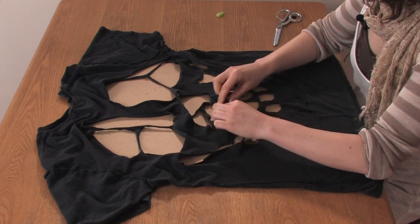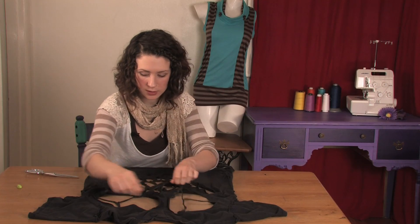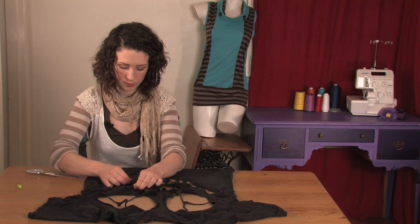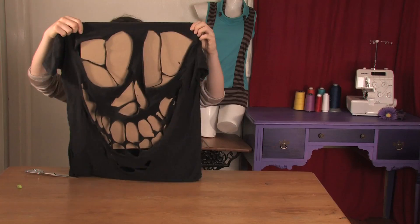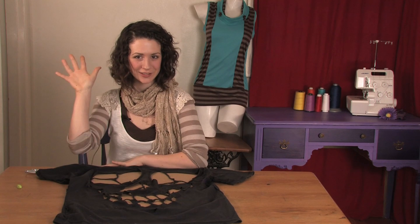Just stretch all your edges so that they get a nice roll to them. And there you have it — how to cut a skull out of a t-shirt. This is Mo West of Mo West Creations. Ciao!